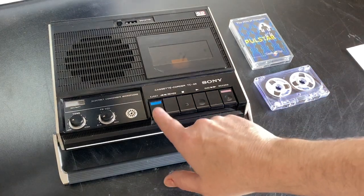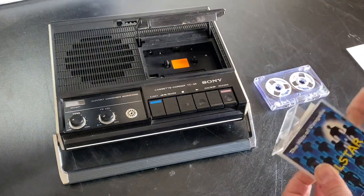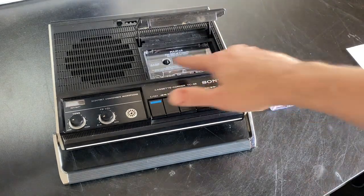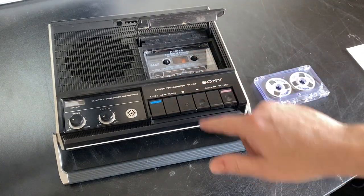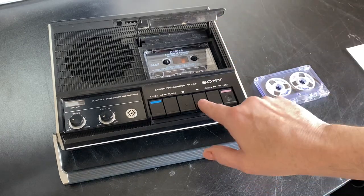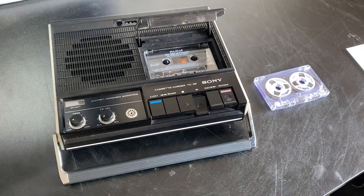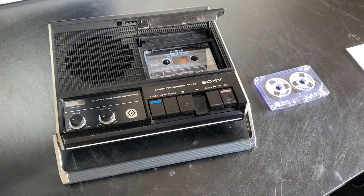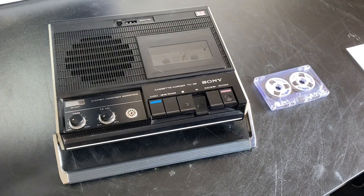We can press eject, put in a cassette, and for those of you that want to see the reels going round, we can just leave this lid open. We can press play — I've got it turned down at the minute, but as you can see the reels are going round. Or we can shut the door and you can still see through; it's a tinted window but you can still see through to see that going.